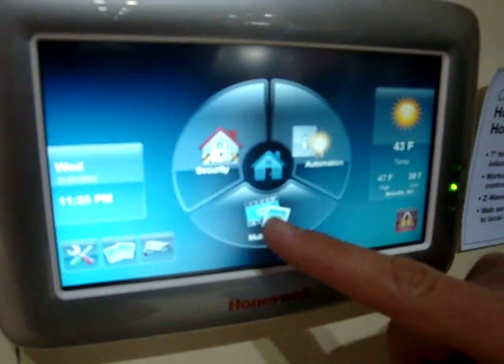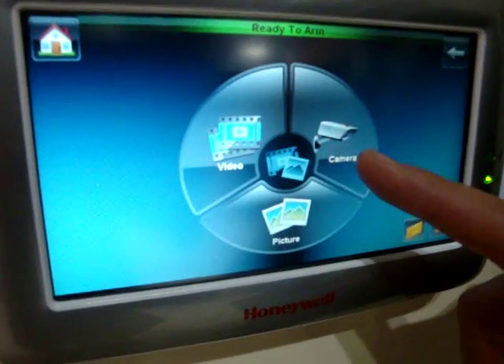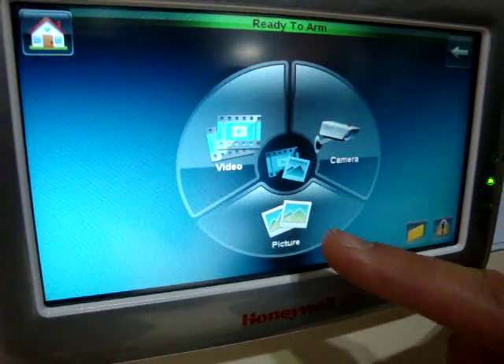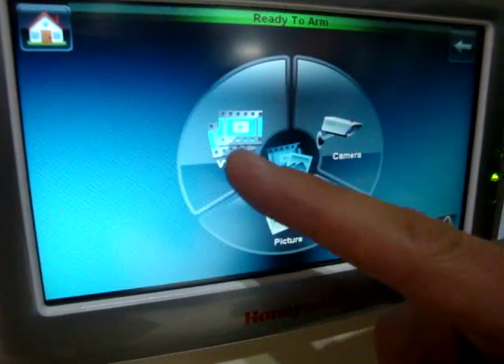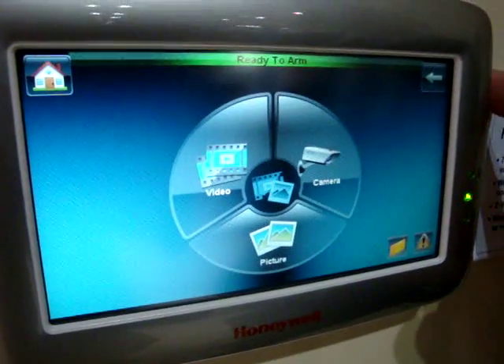I go to the home screen, I hit multimedia and I have three different options: whether I want to see IP cameras, whether I want a digital picture frame, or I want to download a video from the SD card that's mounted on the side of this device.